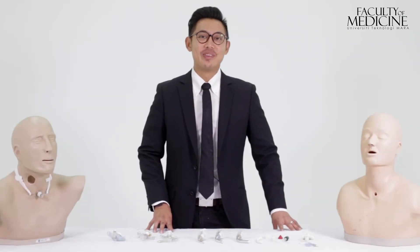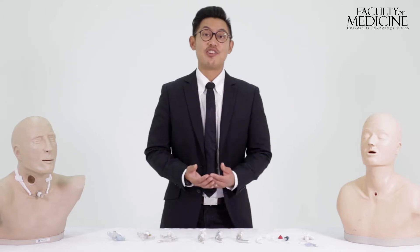Now, let's get better acquainted with the star of our video, the tracheostomy tubes.